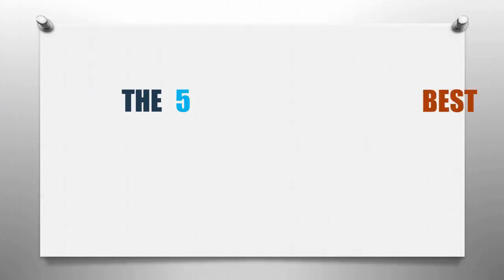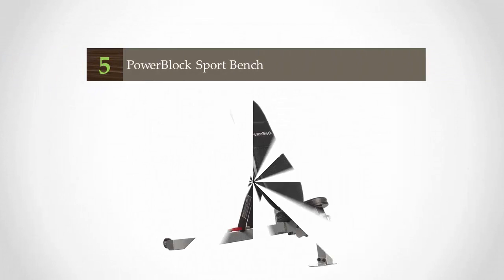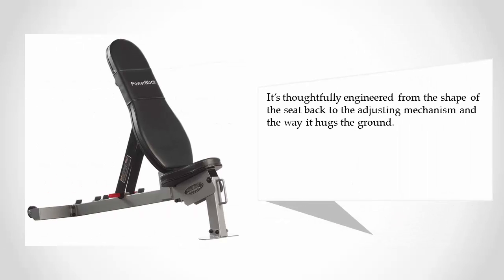Smart Review presents the five best weight benches. Let's get started with the list. Starting off at number five, the Power Look adjustable bench is easy to assemble and easy to use. For those reasons it's one of the best weight benches for home and gym. It's thoughtfully engineered, from the shape of the seat back to the adjusting mechanism and the way it hugs the ground.